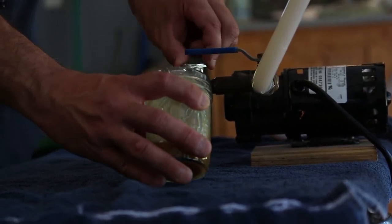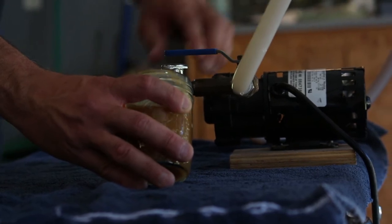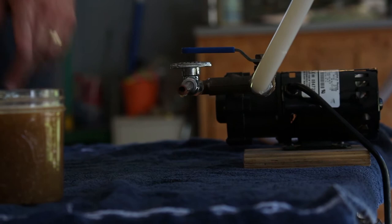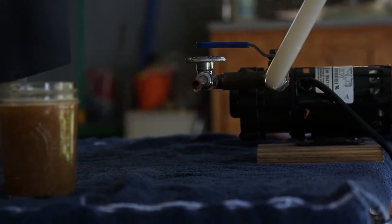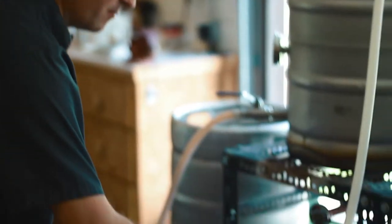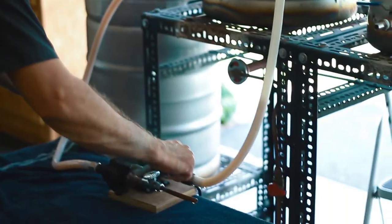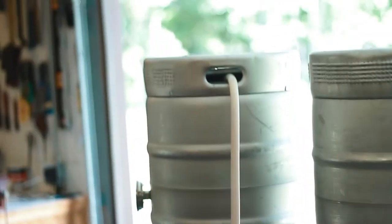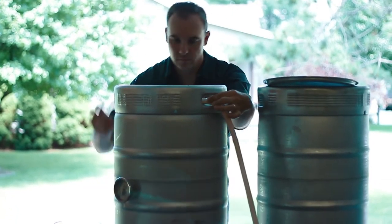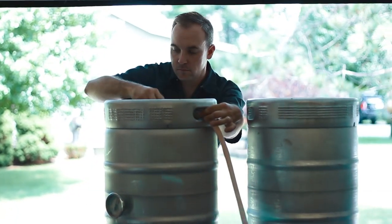Now, what I will do is I'll put this back into the mash kettle. I'm going to turn on my pump, start pumping it through, and there it goes. I'll do this for approximately 15 minutes or so. By that time, the wort should be clear.